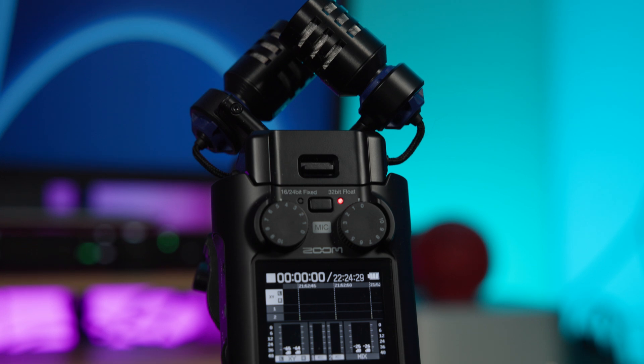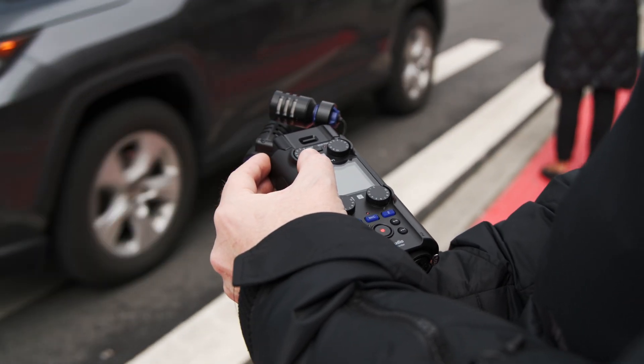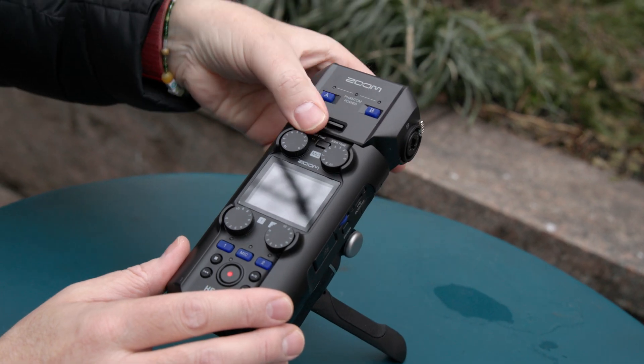Now, I know what you're thinking — portable audio recorders like this are nothing new. In fact, Zoom are somewhat pioneers in this space, but what makes the H5 Studio great is that it incorporates some of their best features from their F-series field recorders in an updated H-series form factor.